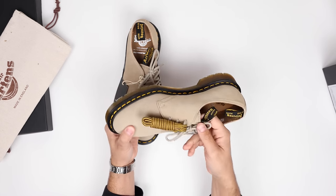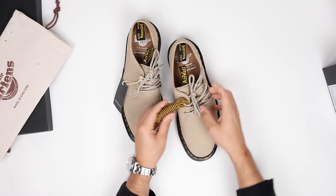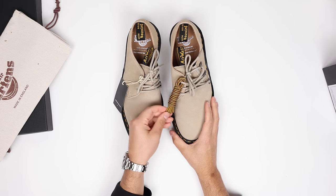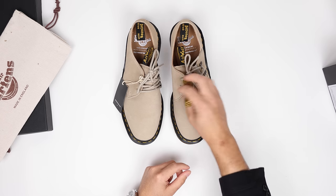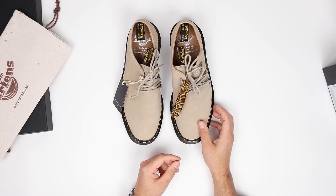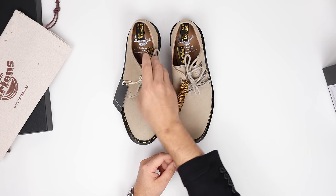The shoe comes with an alternate lace, which is kind of cool — it's like a work boot or Timberland lace. Since Engineered Garments is from New York, it feels very New York, which I think is pretty cool.